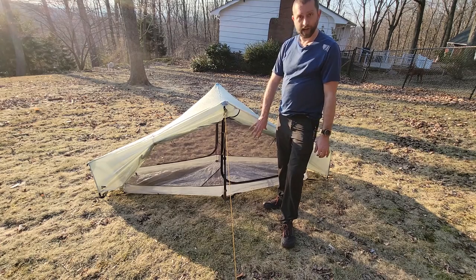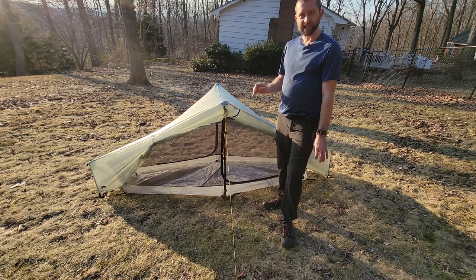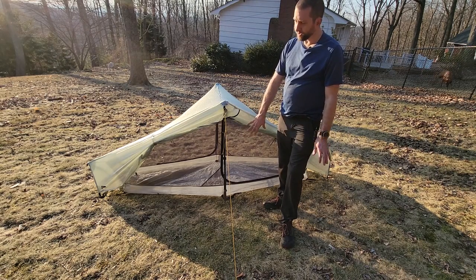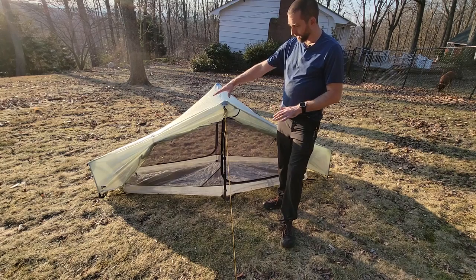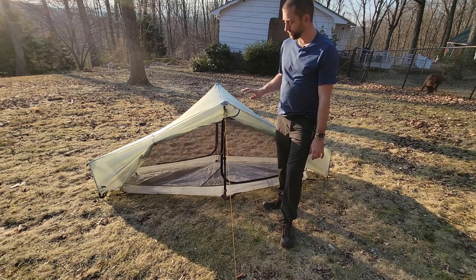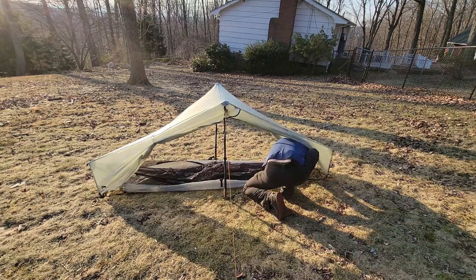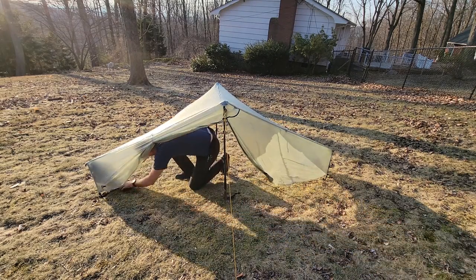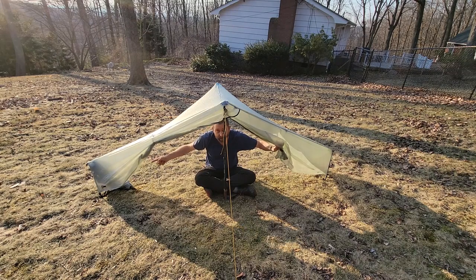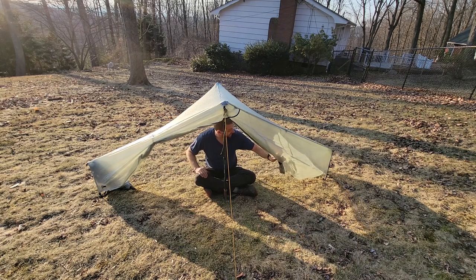I'm going to take the inner mesh body out of the tent now so you can see what it looks like with just the tarp set up. One reason I'm really attracted to that design is if you get to camp and it's pouring and you still need to cook dinner or aren't ready to crawl into your sleeping bag, you can set up this tent without the inner body and have just the DCF rain fly almost as a tarp with a trekking pole — no need to find trees.